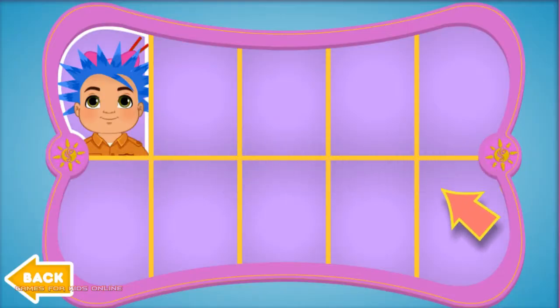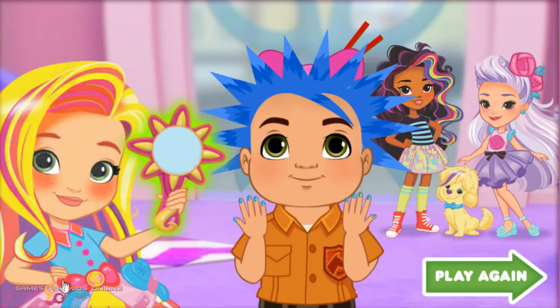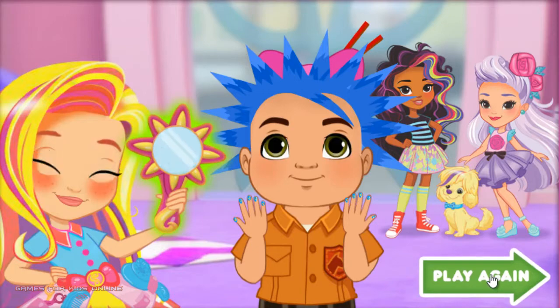Click any customer's photo to see how amazing they look. Click here to return to the salon. Back. Play again.